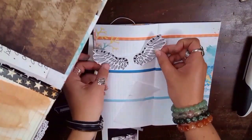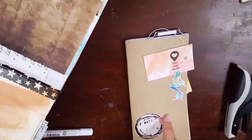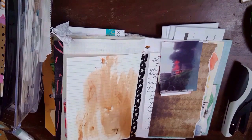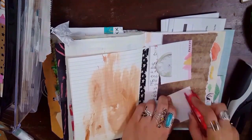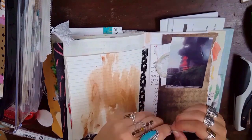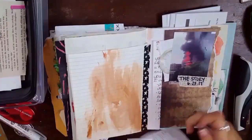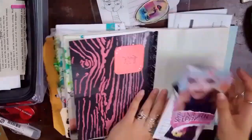Then I had these wings from Courtney Diaz's Patreon, and I stuck those on there with some vellum and a photo of me, and then I tiny attached a tab on there. Pretty much just all of my usual things this week — tiny attacher, pockets, tags, layers, photos. I just wrote the story and the date on that little piece of paper so that I can remember to journal about it a little bit later. And then I was sticking on random other bits. I was in a tiny attaching mood, I guess, because I just tiny attached all the things.